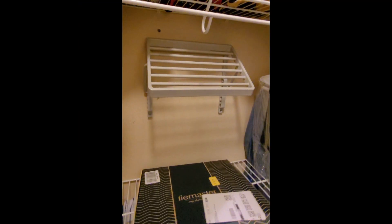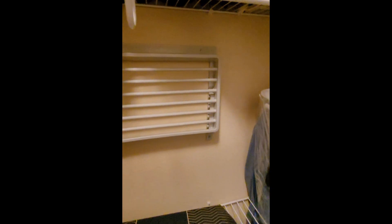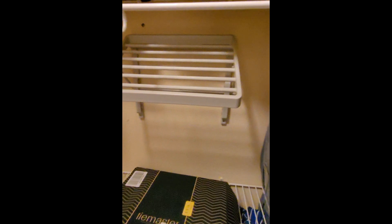We got the tie rack installed. Let me show you what we got. Here it is in full effect. You can see that there are multiple areas where you can hang the ties down at. You don't have to fold them up a little bit, but it makes a good option for tight spaces and just for hanging your ties in general. So there it is.